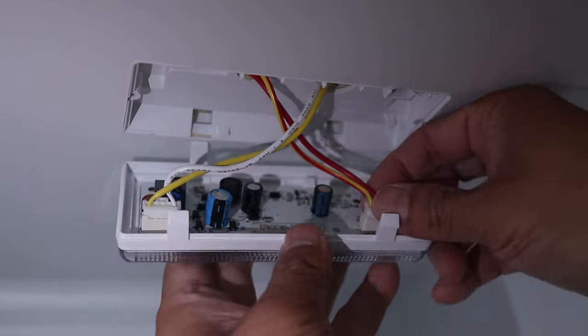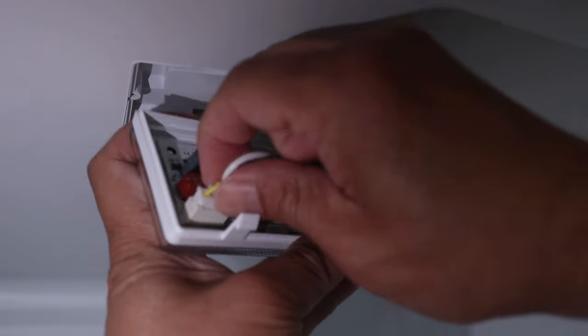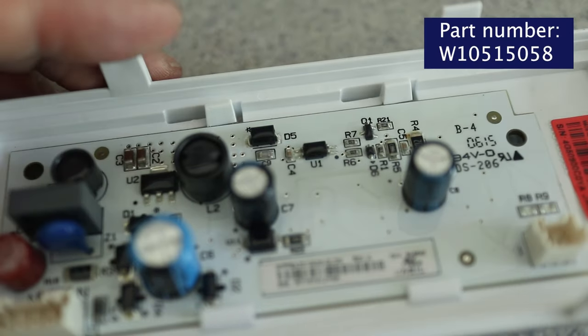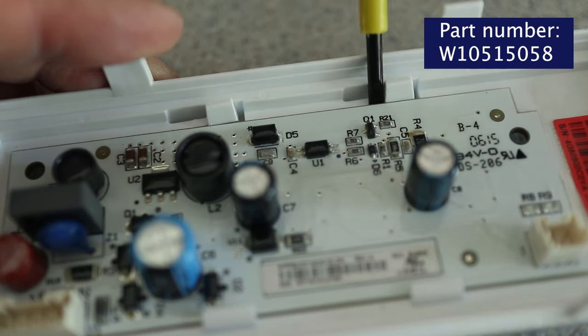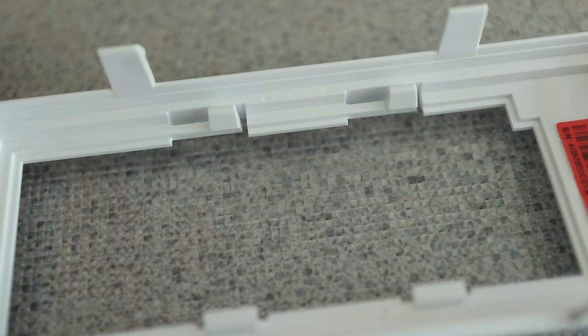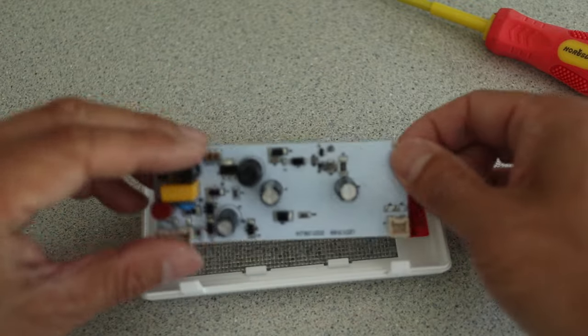On this one there are two light connectors that need to be detached. This is part number 10515058 and it's different from the first one I replaced. Just reverse the process to install the new light board.